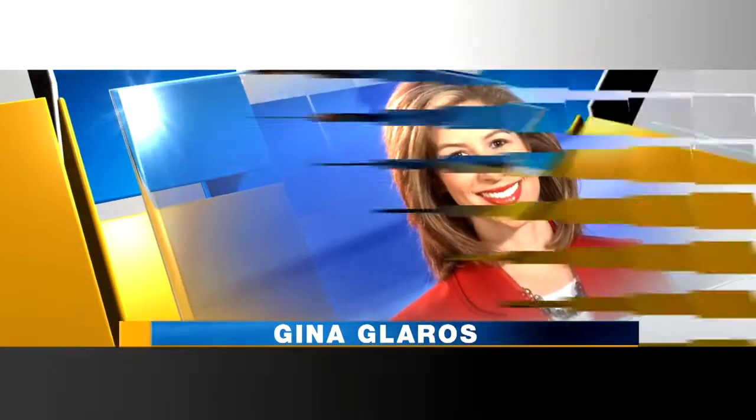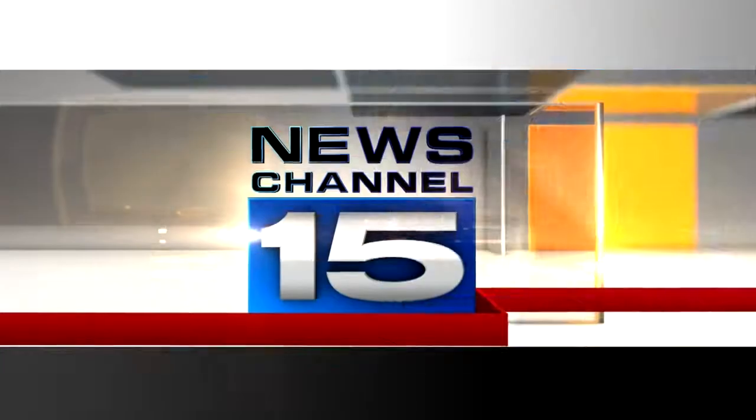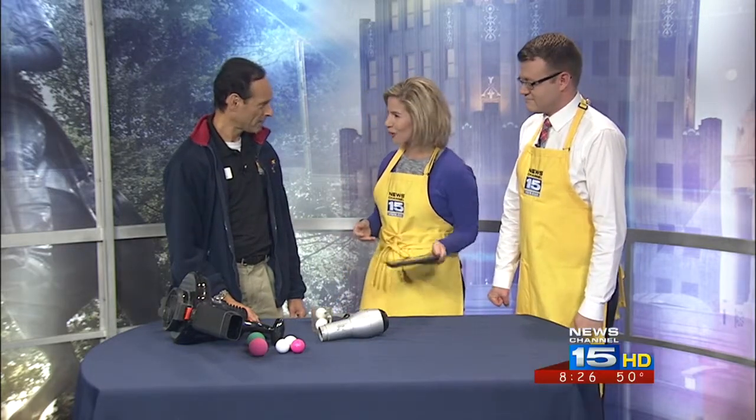Leverage You Can Count On continues with Gina Glaros and meteorologist Rob Lydick. If you're looking for some inspiration for your child's next science experiment at school, Science Central can help. Martin Fisher from Science Central is back this morning for another edition of Science Sunday. What do you have here for us?